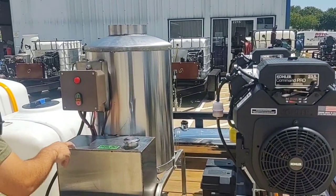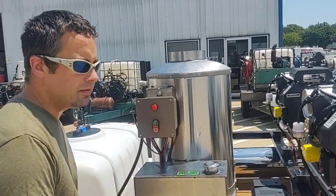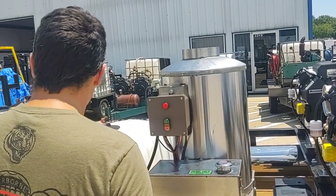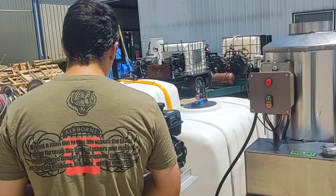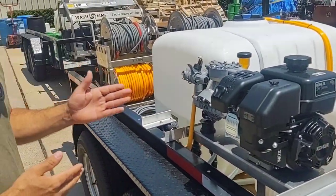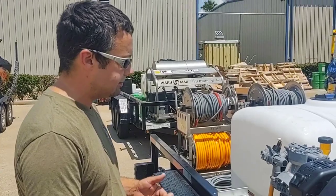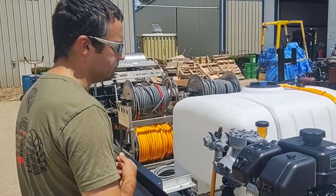Another thing we have found is this coil has been able to get 8 gallons a minute at 175 degrees. On some other manufacturers' units running 8 gallons a minute with their hot water units with the same size burner, they're getting about 150 to 165 degrees. So the heat rise on these coils has been slightly higher.